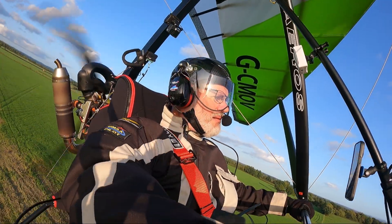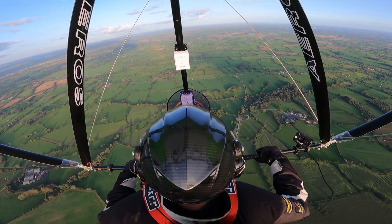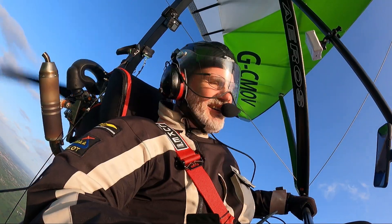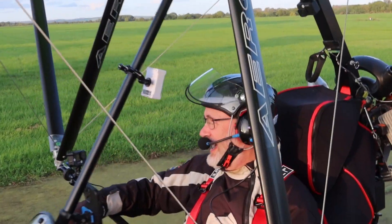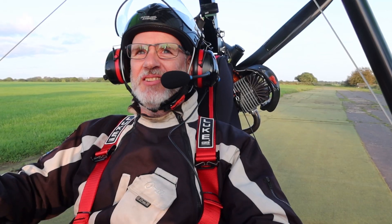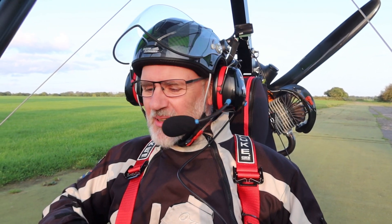Holy moly, this thing ships. Oh my god — ground speed 100 miles an hour. I can't stop smiling. Holy hell, I need a drink. No, I'm gonna go put this away.